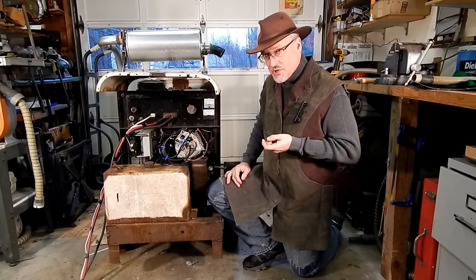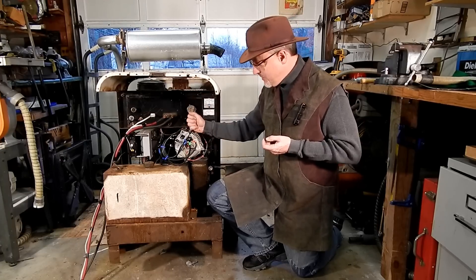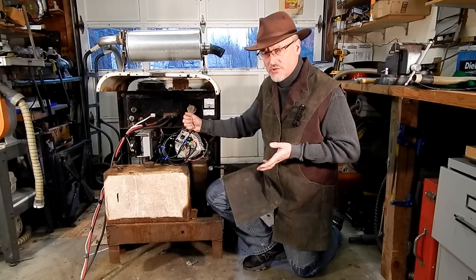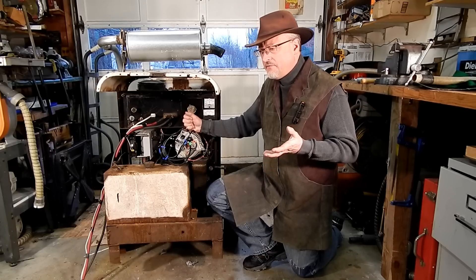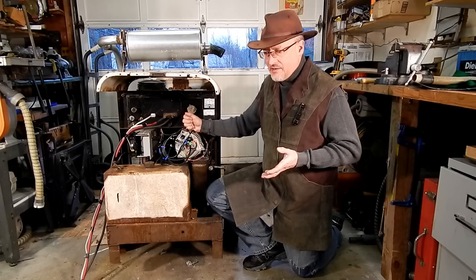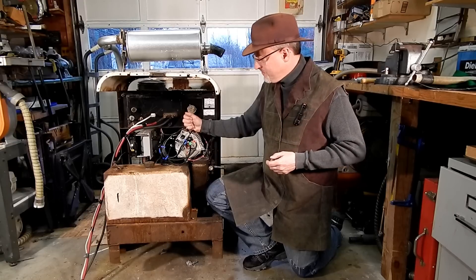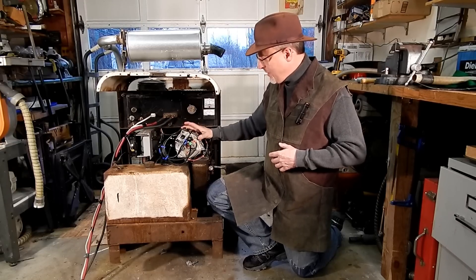So what I decided to do was replace it with a modern alternator. This is a 250-amp high-output Ford alternator that I got on Amazon. It was ridiculously cheap — like $129. I remember buying a replacement alternator for my 1976 Mercury Grand Marquis and it was like $200, and that was a long time ago. This is a much nicer alternator.